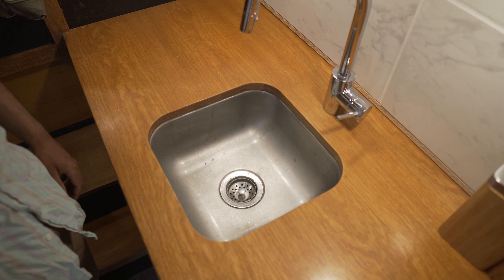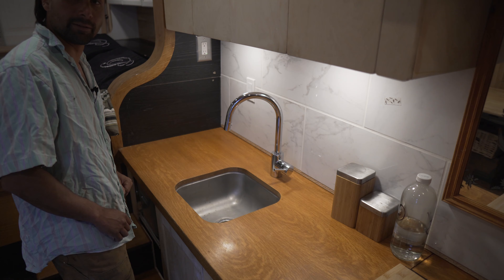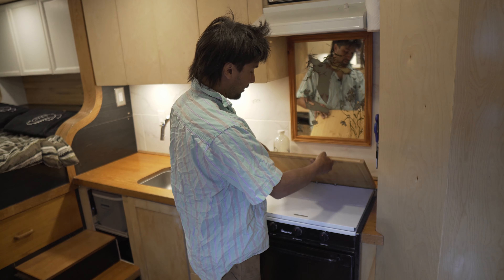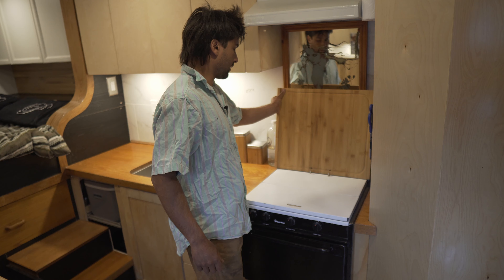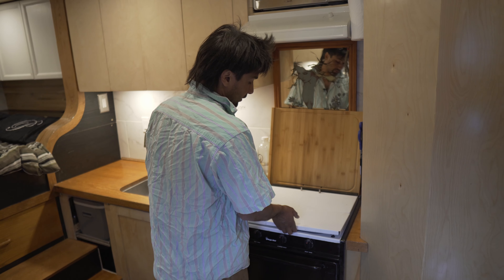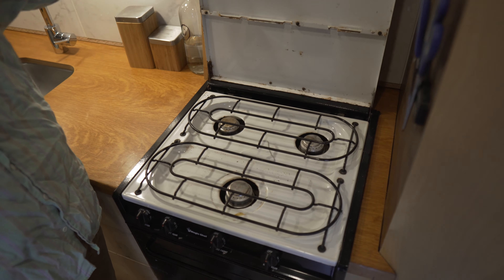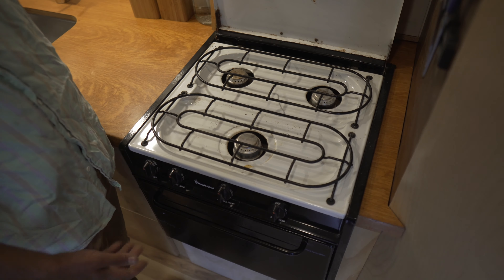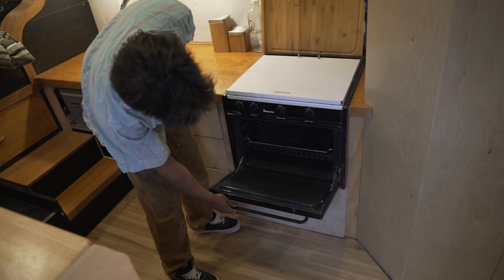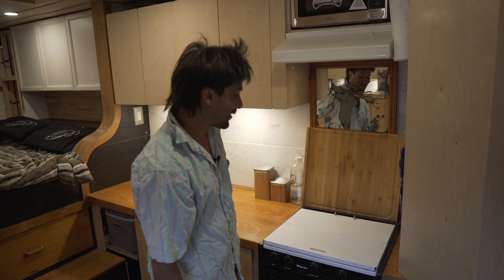This is just a bar sink — nice and small, keeps it really clean and gives you a lot of counter space to do more activities. The stove I actually ripped out of a decrepit old trailer that was rotting in the middle of the woods. I paid the guy like 500 bucks and took everything out of it, and it was actually in really good condition. It worked for me for a couple years when I lived in it, and it still looks pretty pristine. I've made a lot of nachos in here.